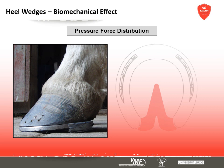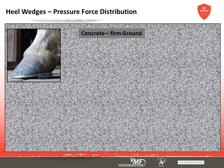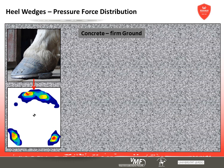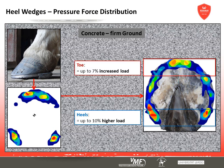Every horseshoe influences the way pressure forces are distributed across the hoof capsule, apart from their effects on bones, tendons, and ligaments. The pressure distribution pattern of heel wedges on firm ground shows that the toe and the raised branch tips are heavily loaded while the centre part of the branches is entirely relieved of pressure. Pressure is passed on from shoe to hoof, and toe and heels are under significantly more stress with visible pressure peaks. The lateral walls are subject to less pressure force.